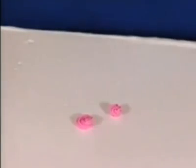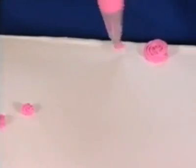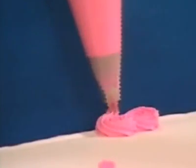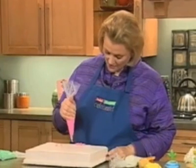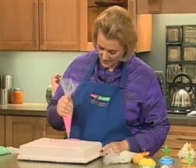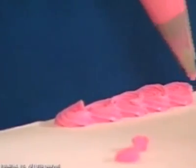They look quite nice as a border. I've switched to a tip number 18. You hold it just above the surface, begin to squeeze like you're making a star, and then just go clockwise and finish it off. Stop squeezing as you end.